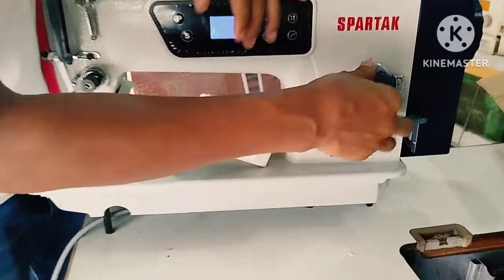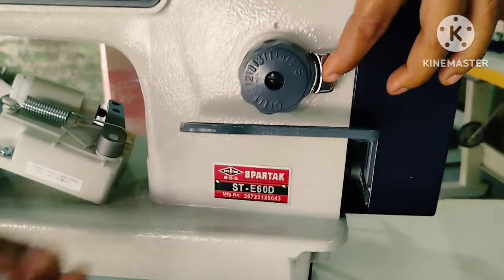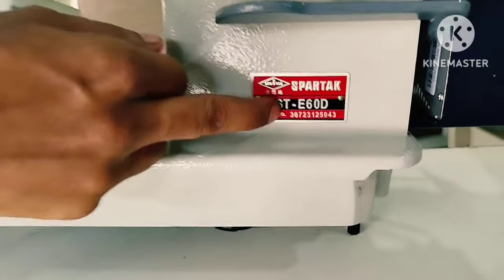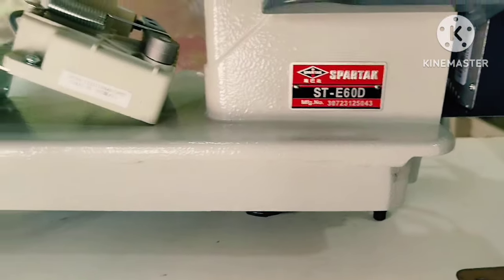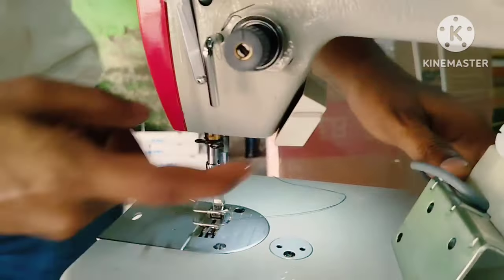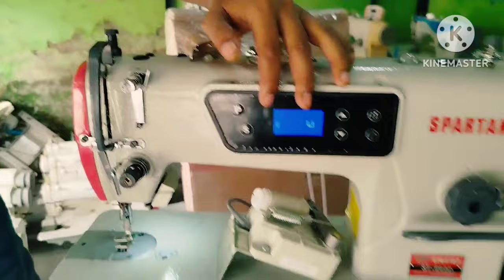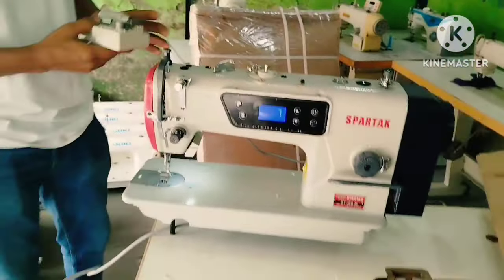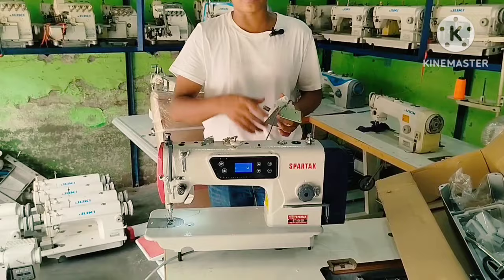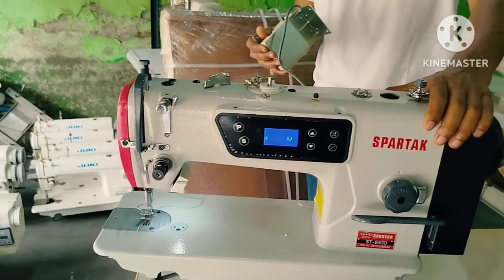When you are using it, this machine has high speed already. You can see one of the routes. When you want to find the child setting, you can see it and remove that area. Here you can see the nameplate - the model name is ST-E60D, and the name of the machine is Spartac. You can see the LED light and display the best program. This is the paddle - you can see the speed of the machine at full capacity. This is the high speed of the machine.